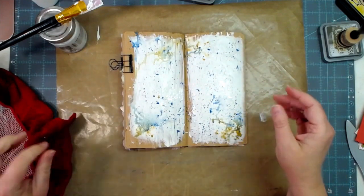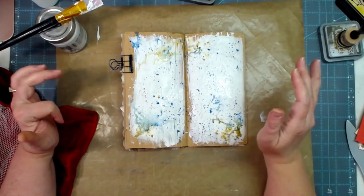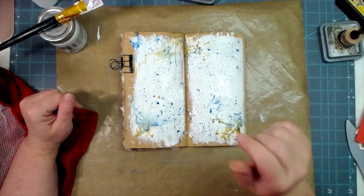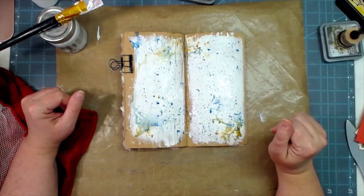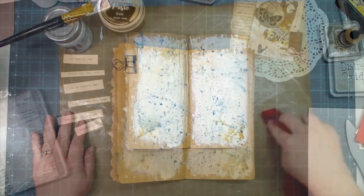All right, I'm going to let this dry and then we're going to come back and add some papers, some little scrap papers and things, maybe a few little die cuts, and then we're going to do our journaling. I'll tell you where we're coming from in the Bible for today's Scripture Saturday video.